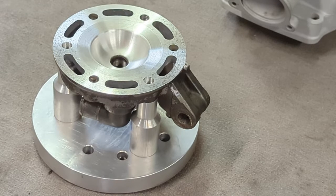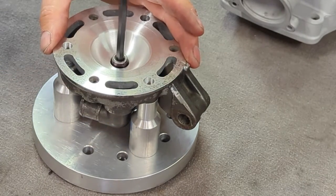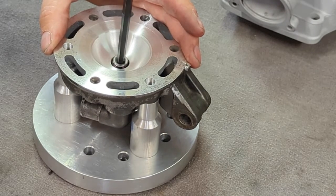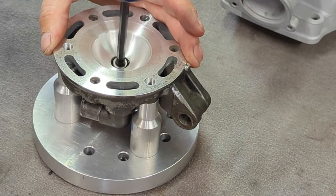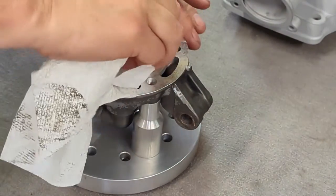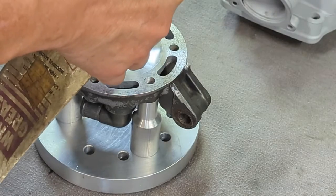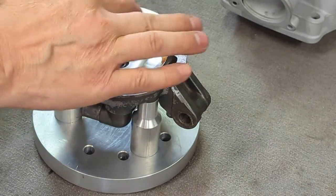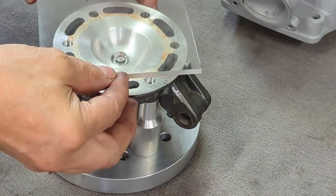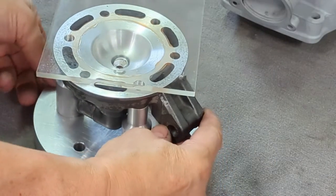Before we can add fluid to CC it out with a flat plate, we need to obviously plug the spark plug hole, otherwise all the oil is going to run out. I've made this small allen plug that threads into the spark plug hole, and I'll put a small amount of sealant on the threads to make sure nothing is going to leak out — we'll wipe off that sealant so it doesn't affect our measurement. We need to put a small amount of grease around the head to make sure the plate seals and doesn't leak. Now we're going to take our plexiglass plate, set it on here so that we can CC this and get the oil in through the burette.